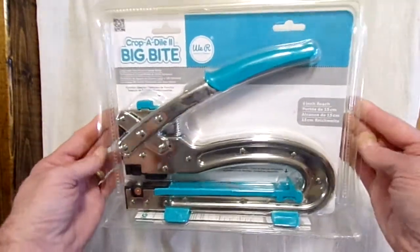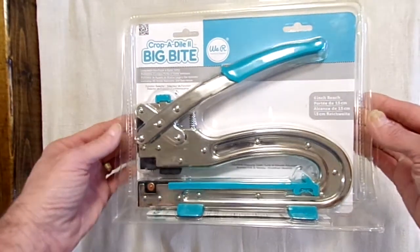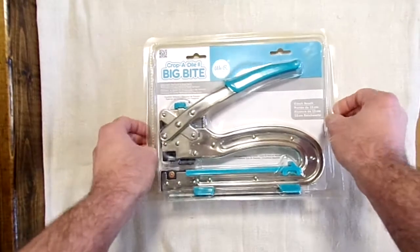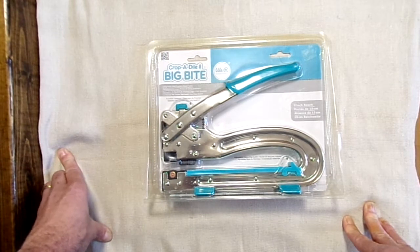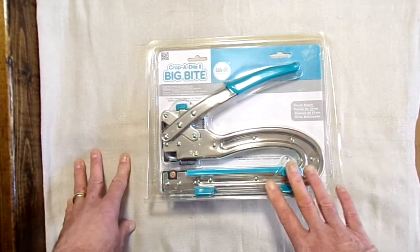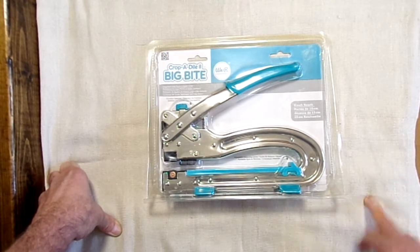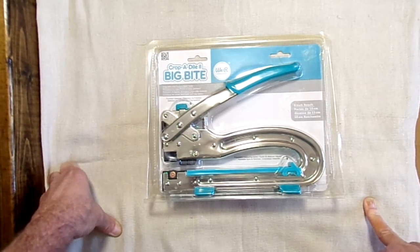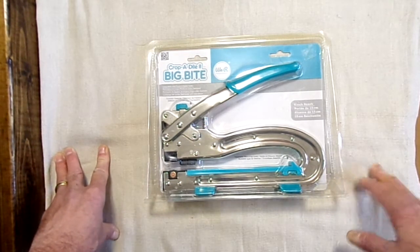This is what we are giving away — it's brand new, still sealed in the package. It's the We Are Memory Keepers Crop-A-Dial Big Bite. So this is your chance to win it. All you do is leave us a comment either on here, message us on our Etsy page, or on Instagram. Subscribe. I want to thank you for stopping by. Everybody stay safe and have a great day.